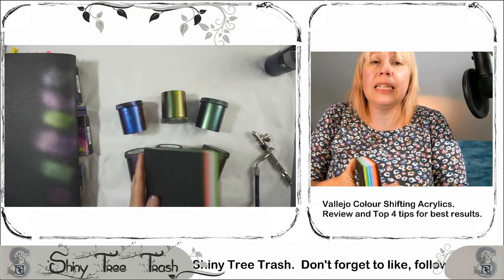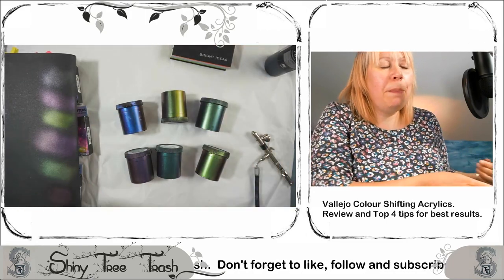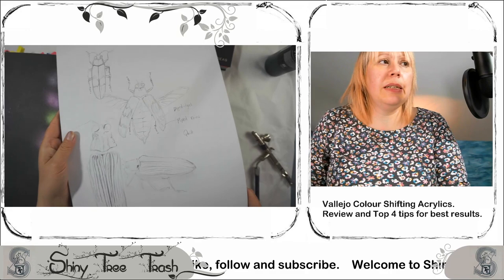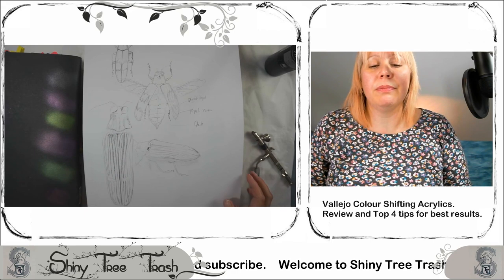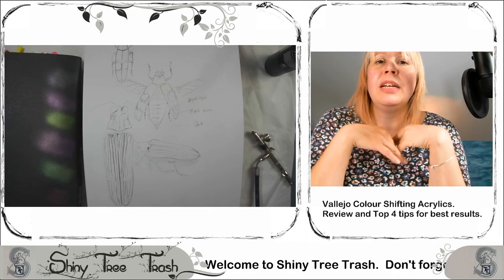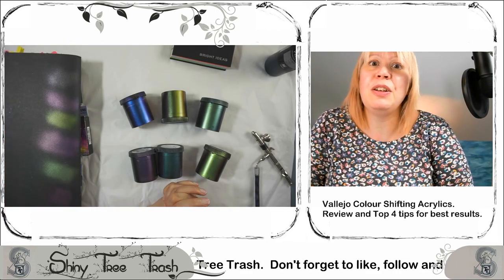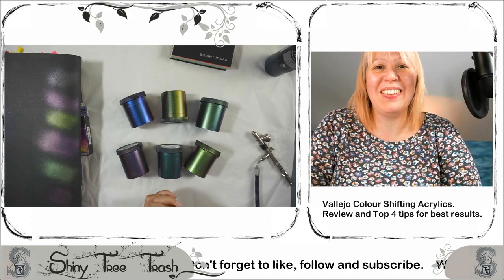Sneak preview of what I'm intending: I'm going to apply these colors over different papers, manipulate a form to create a beetle form — I've done some quick sketches and studies of beetles — and experiment with them in color palettes and three-dimensional forms. I'm so excited, everything is racing through my head. Please like, subscribe, and follow this new adventure with beetles and these magic paint-shifting chameleon colors. Thank you so much, bye!